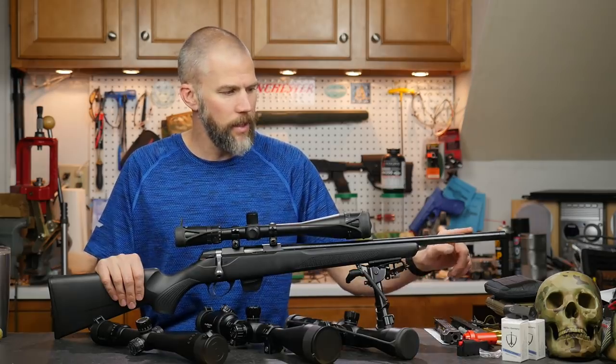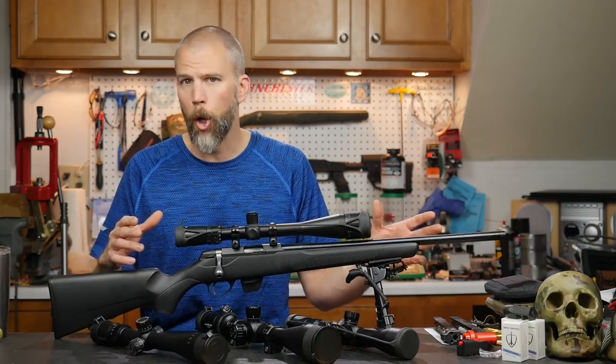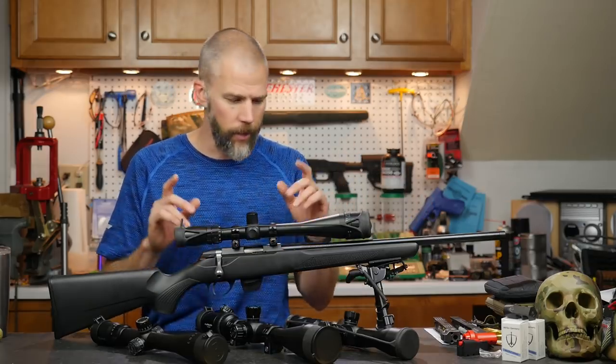The barrel is not really a full bull barrel — it's actually thinner than what you see on some of the Savage Mark II rifles, but I don't think that's going to cause us a problem going forward. We'll see when we do some accuracy testing.